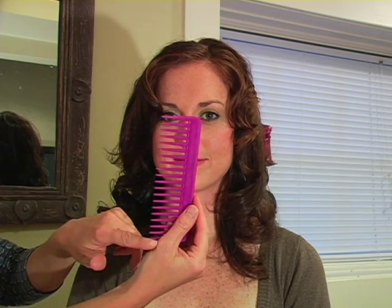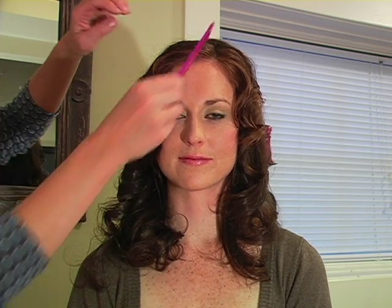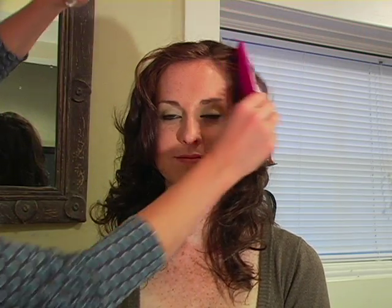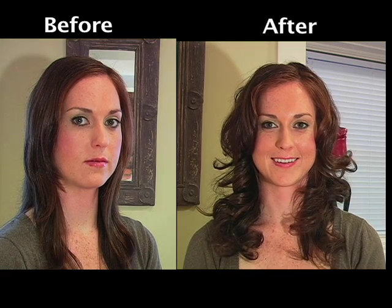Once you have all your curls in place and you've let them cool off, this is when you can very gently go through them with just a large tooth comb. Be very careful — we don't want to lose any of their shape — but it just brushes them out, smooths everything out, and brings down the length a little bit. You can do a little bit with your fingertips just to get the exact style that you want, and that's really all there is to it to get Miley Cyrus's hair. It's a really natural, really beautiful look.